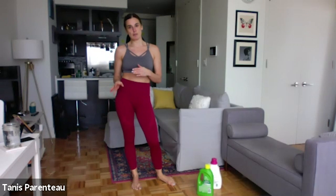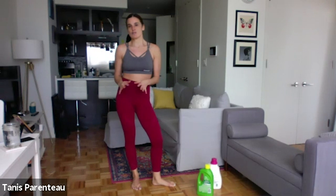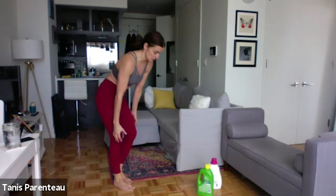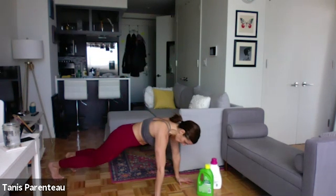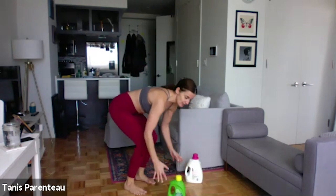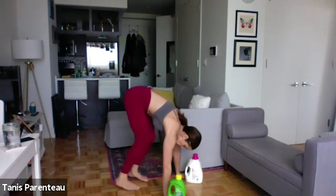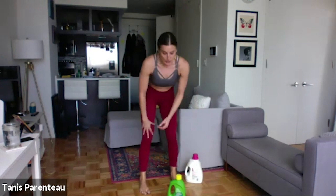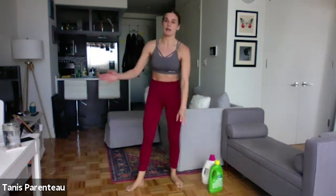Last move is going to be a half burpee. A half burpee just means no push-up. So you can do this with your dumbbells if you want. You're going to do feet out, come back, jump. You don't have to do it with weight though if you don't want. Okay, those are our moves. And we're going to do five rounds.